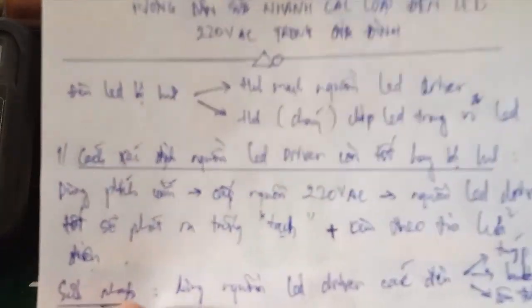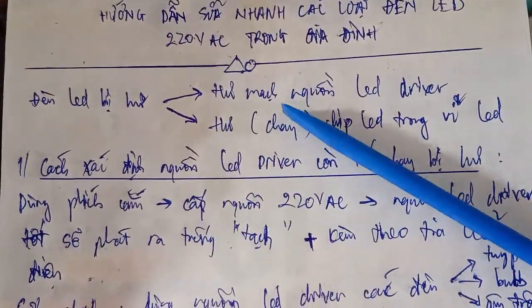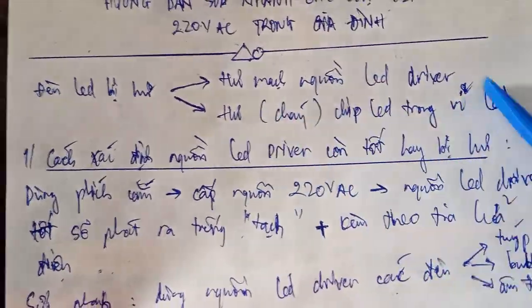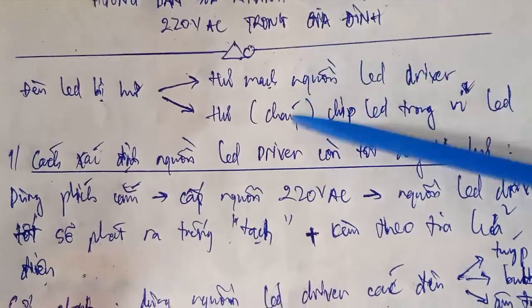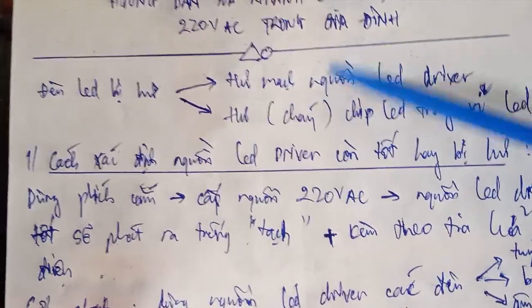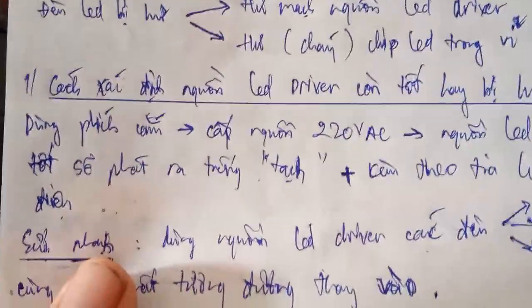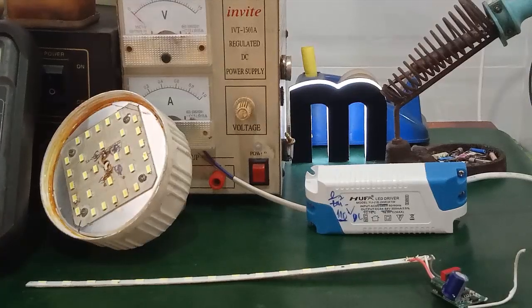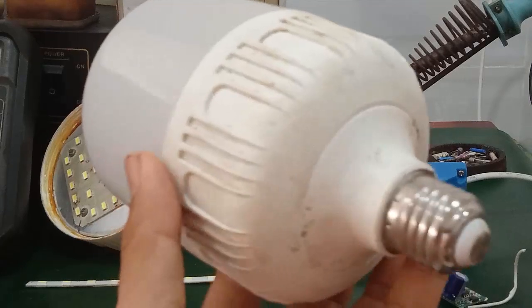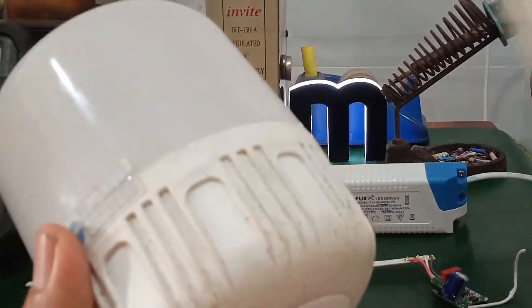There are two cases that happen when a lamp is broken. The first case is a broken LED driver. The second case is a broken LED chip or LED board. Let's see how to identify each case and what to do when you have a broken LED board or LED driver.